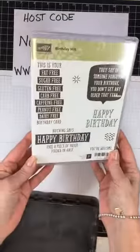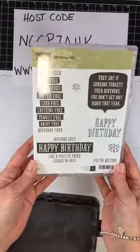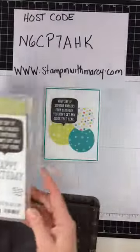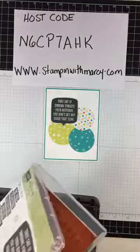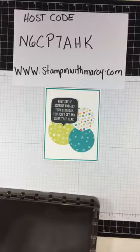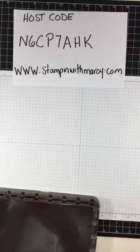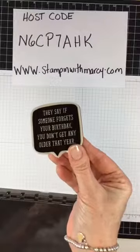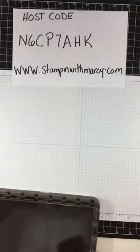I am using the Birthday Wit stamp set — this is a super fun stamp set that I've used in a few different classes already. I don't know about you, but I tend to get a little behind with my birthday cards, so I thought this fun sentiment was super cute and I would definitely be able to make use of it.